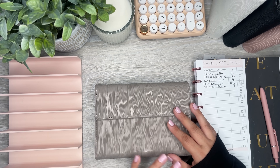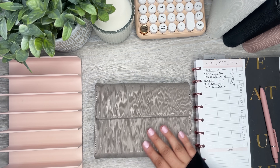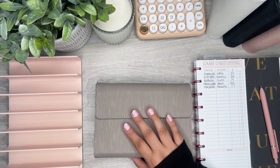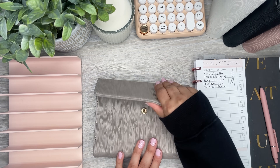Hi everyone, it's Desiree. Welcome back to my channel, thanks for joining me for another video. Today I am unstuffing from my wallet and envelopes. This week I have some purchases I didn't use cash for, so I'm going to pull the money out and take it back to the bank. I'm also going to do a small condensing to see if I can keep some of it in my envelopes.